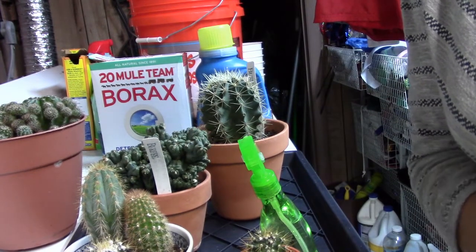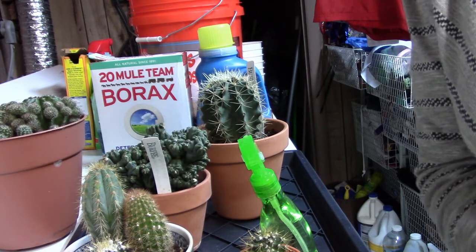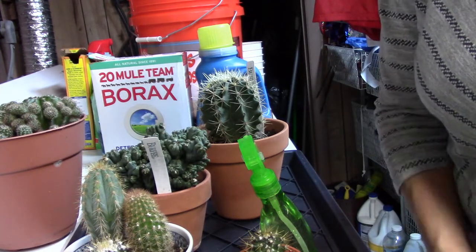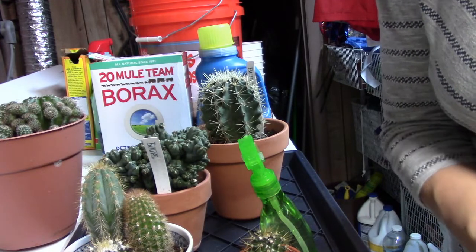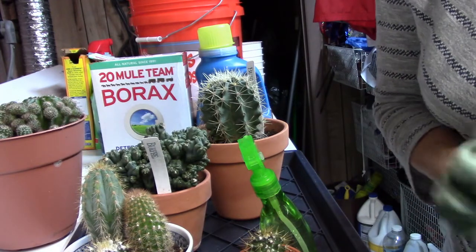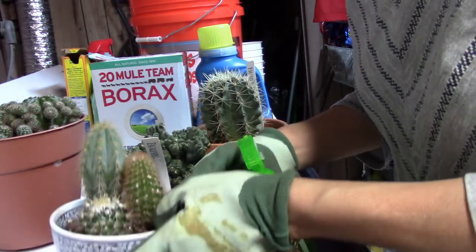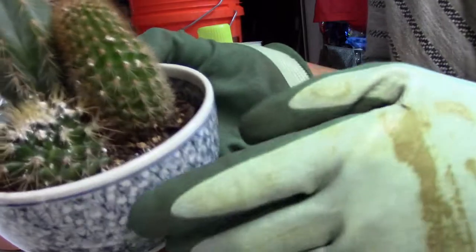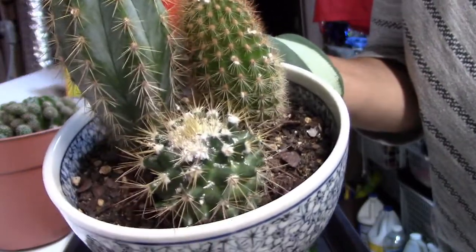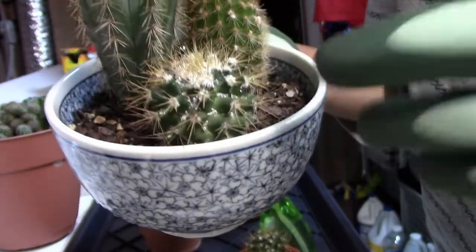Hi guys, this is not exactly a picturesque background — this is my laundry room. I came down to the plant room to check on things, and it's a good thing I did. I found out that I have a pretty bad mealybug infestation, and this is the first one I have ever had. I've never seen anything on my plants before. Let me show you what it looks like — it's a complete infestation of mealybugs here, and they're kind of white and fluffy and very small.